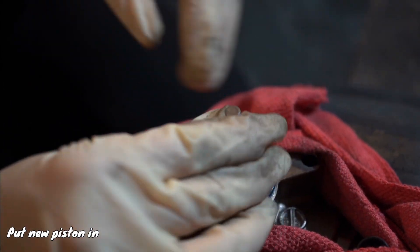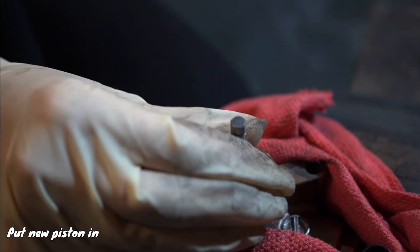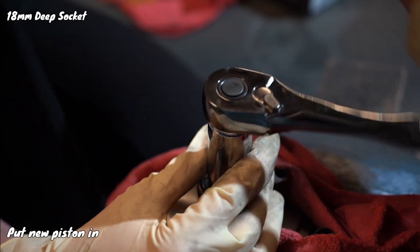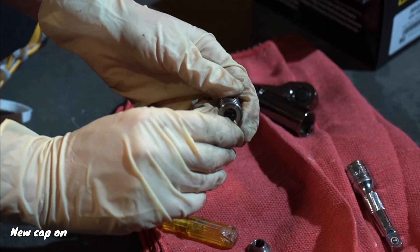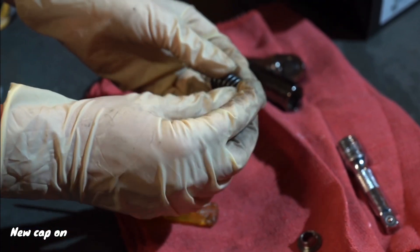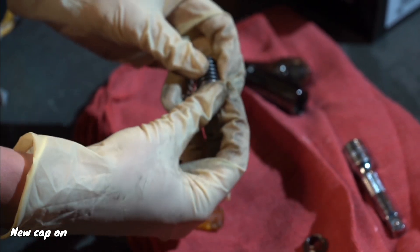Typically, you'll put the spring on first and then put the whole piston on. But again, my socket wasn't deep enough, so I had to put the piston on and then the spring, and then the retainers on — which is also a pain. So just get yourself a deep enough socket.